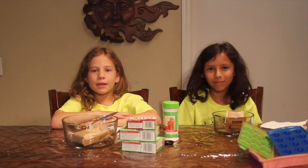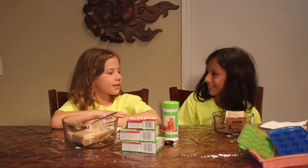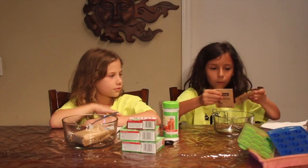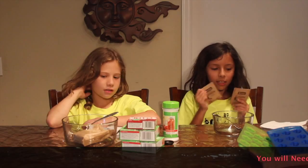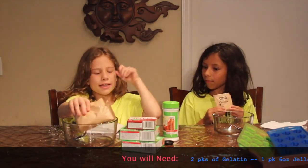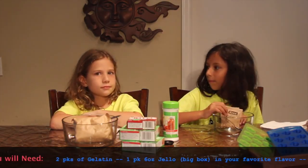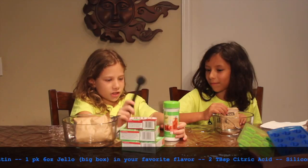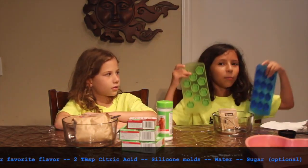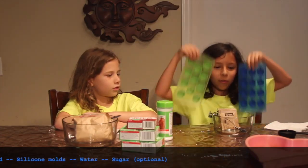Today we're going to be making sour gummies! So we will need two packs of gelatin, some Jell-O mix, some citric acid, and some molds. You can use any type of mold you want, but we prefer silicone molds.